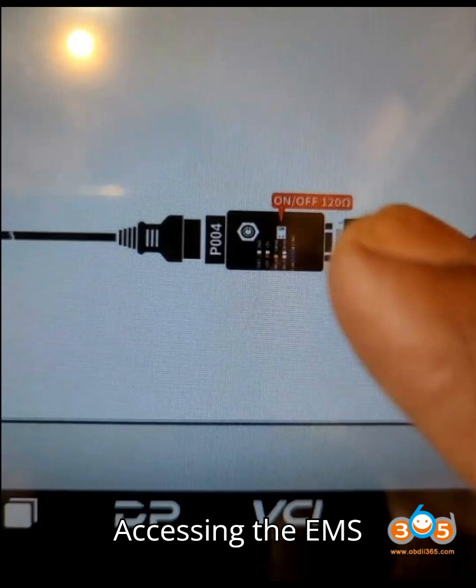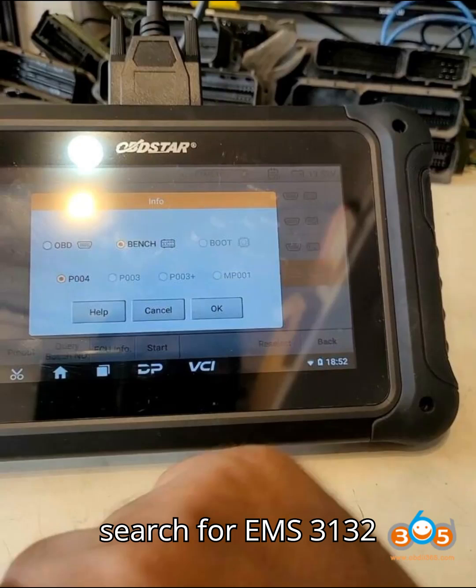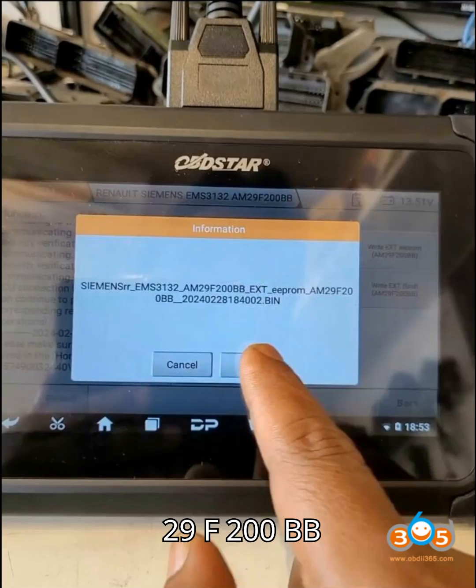Step 3 – Accessing the EMS 3132 ECU. From the DC706 main menu, navigate to the ECM function. Quickly search for EMS 3132 and select Renault Siemens EMS 3132 AM29F200BB.